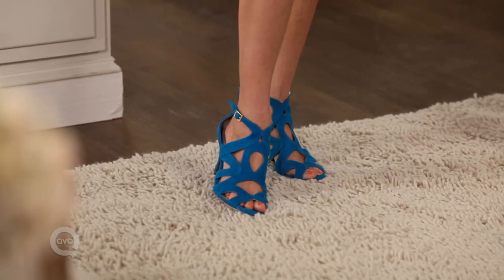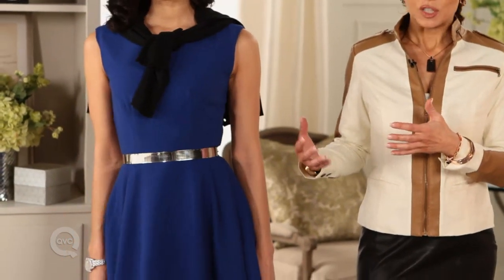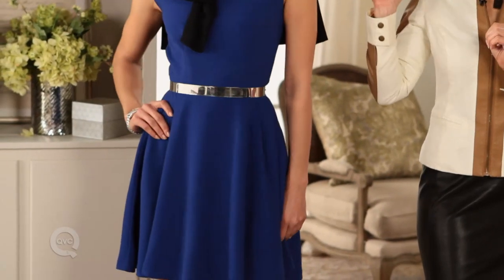Also, you can do color with color. If you look at the way that Michelle is wearing this sandal, she's done different tones of blues together. So it's tonal but they're not exactly the same. She's bringing in a little bit more of a teal aqua, a little bit more of a cobalt, and pops it with a little bit of black.